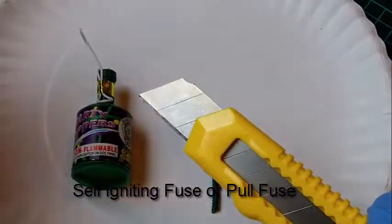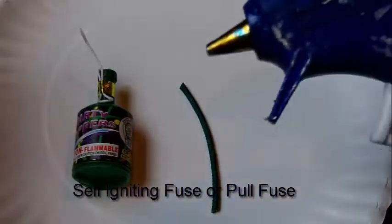You'll need a pair of scissors, a box cutter, and a glue gun.